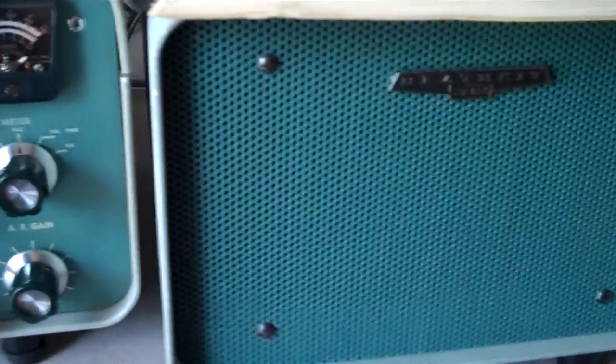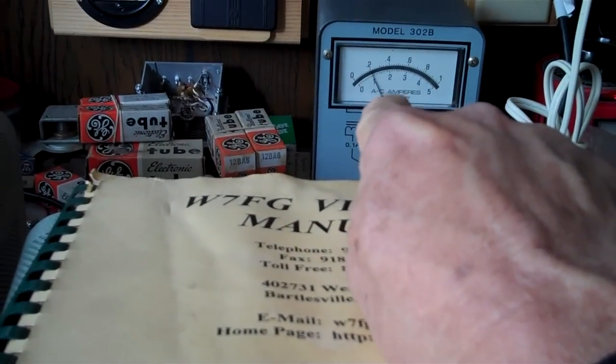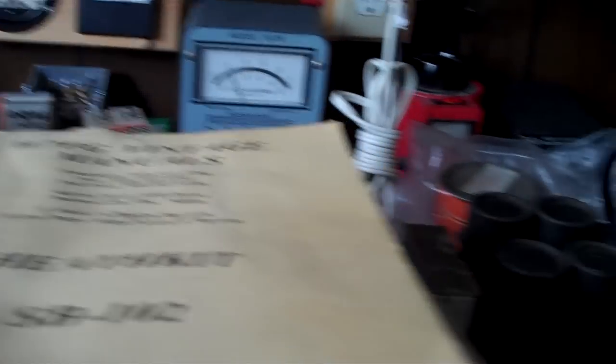I spent about the last hour bringing up the power supply on this thing. And as you can hear, I've got some hum in the speakers, which was expected. However, I was able to bring it all the way up and it's drawing just about an amp, as you can see on my meter. So these will definitely have to be changed.